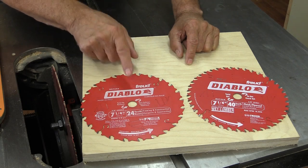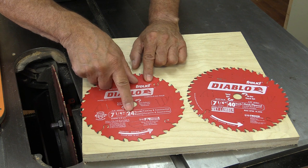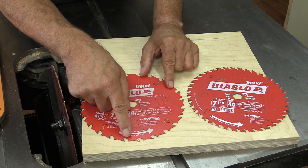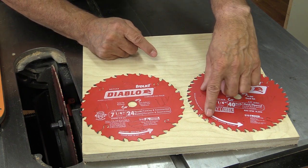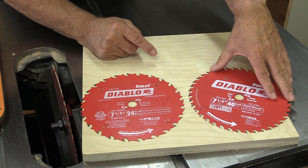Today I want to look at two circular saw blades. First is a ripping blade, a 24-tooth. The second is a cross-cutting blade with 40 teeth. If you remember the last video, we said ripping blades have fewer teeth and have large gullets, while cross-cutting blades have many more teeth and much smaller gullets.